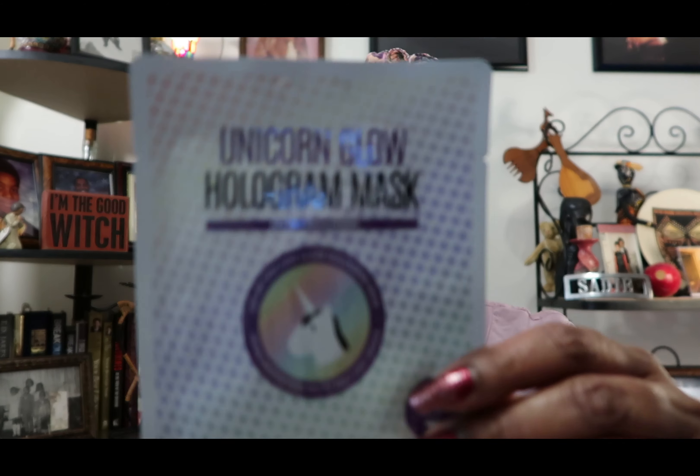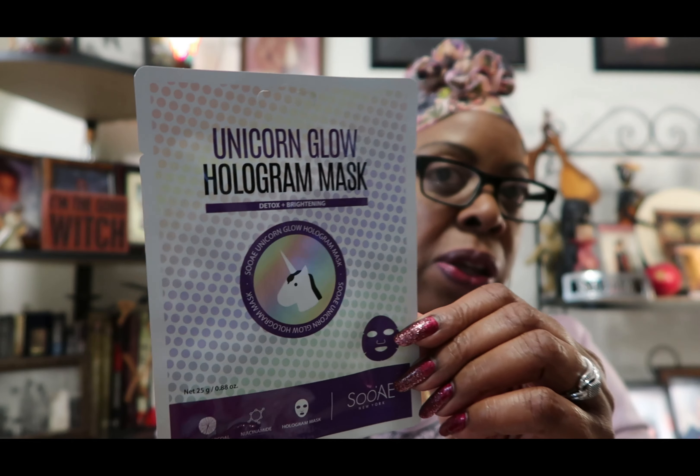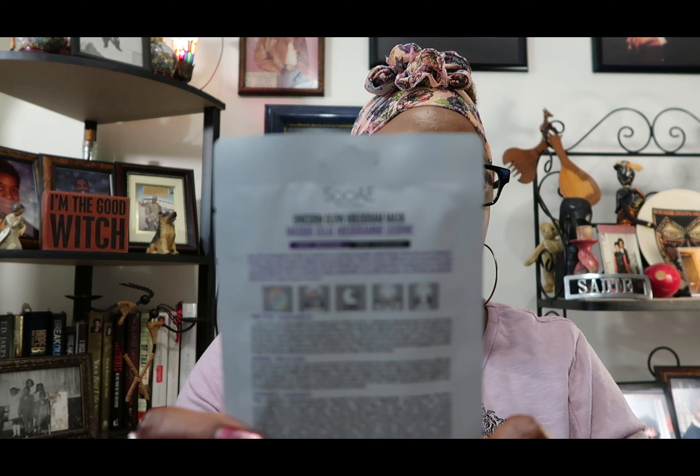And then our next item is a Unicorn Glow Hologram Mask — Detox and Brightening. This is a Su-A Unicorn Glow Hydrogram Mask. This looks interesting — you all see that? Detox and Brightening. It gives you the instructions on the back, of course, like all the rest of them.